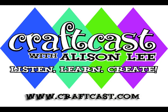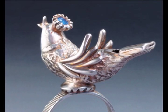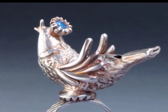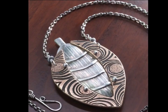Hey everyone, here we are again. I'm so excited to bring this class to all of you with Ms. Donna Penoyer. We're going to be making whistles from metal clay. I am so excited that Donna is willing to share this information with us. So Donna, tell us what we're going to be doing on April 21st and April 28th.